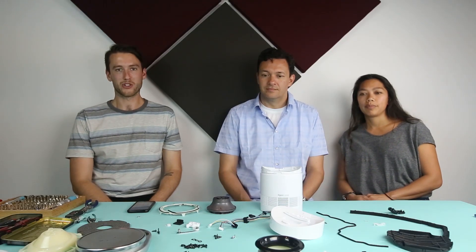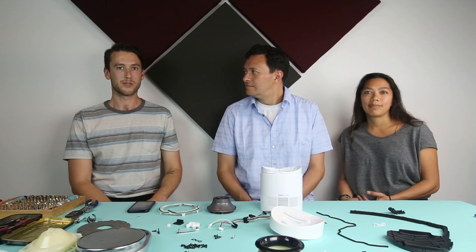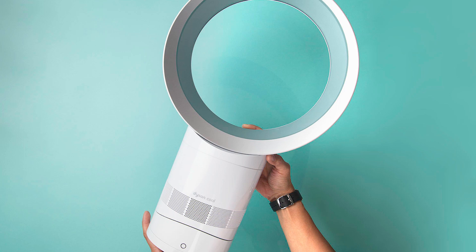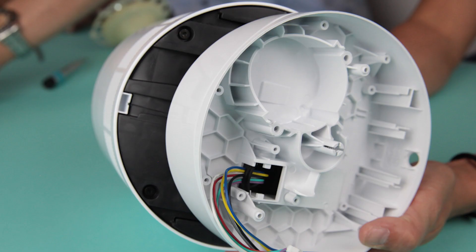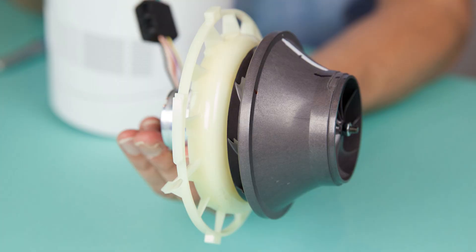I'm Andrew Hudak, Product Manager at Fictive, and I'm here with Harold Quintus Boss, CTO and co-founder of technology development and engineering firm Cooper Perkins, as well as Anne Torres, VP of Engineering at Cooper Perkins. Today we tore down a Dyson Air Multiplier AM06 table fan, focusing on complex injection molding, airflow, and design for assembly features.